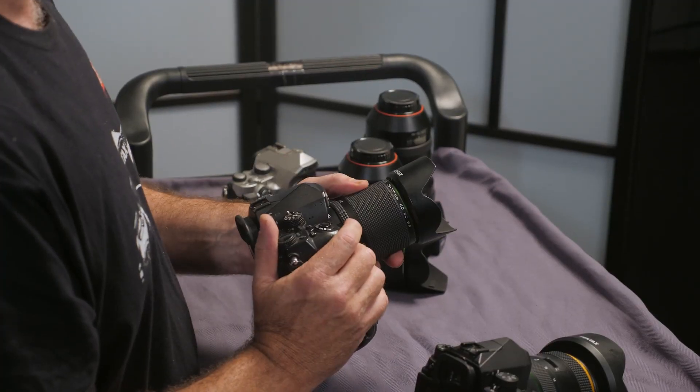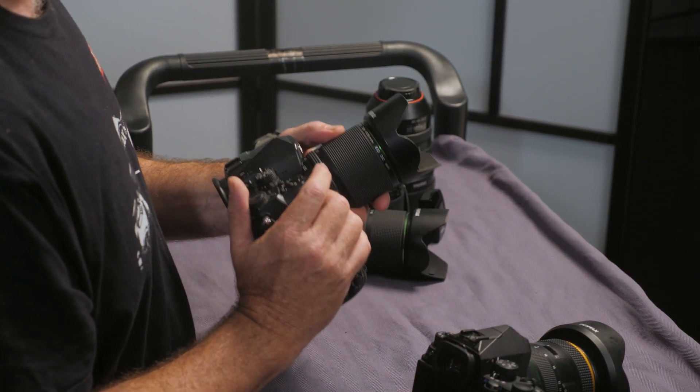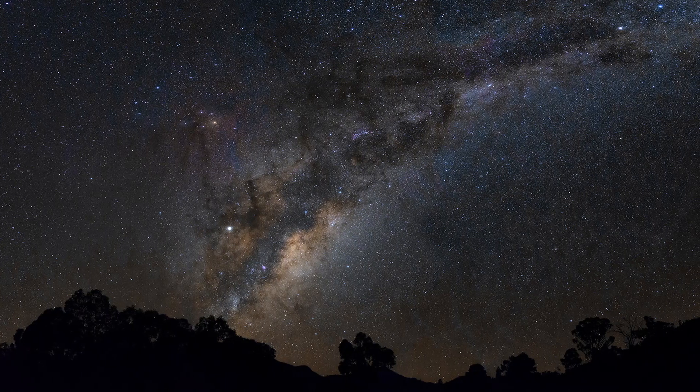Imagine shots that are maybe 30 or 40 seconds long of the Milky Way — you'll get all of that detail and all of that contrast. It means that you can shoot at a much lower ISO, and that's the key. When you're finished, there's virtually no processing and you've got a fabulous looking shot.